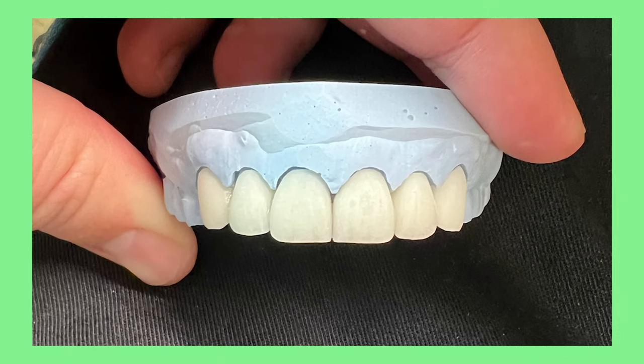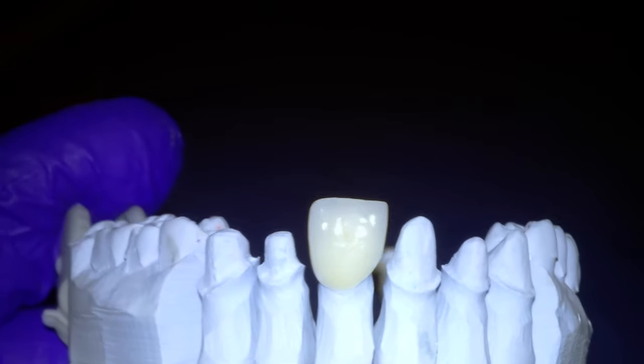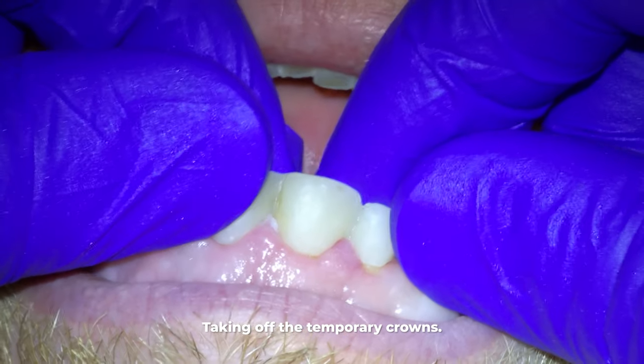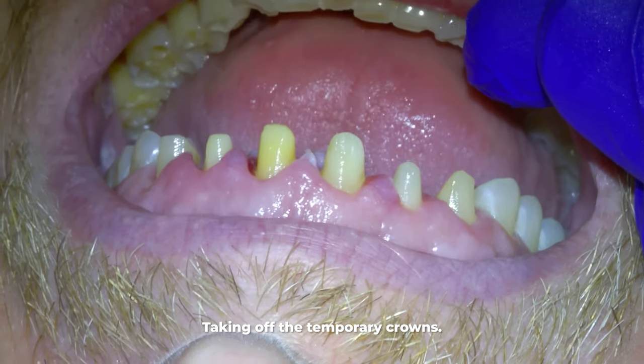My brother happens to be a dental lab technician who made these crowns — I will put his lab in the description if you are a dentist and want to request him. A few weeks later, once the lab technician is done, the patient returns and we start this new appointment by taking off the temporary crowns.